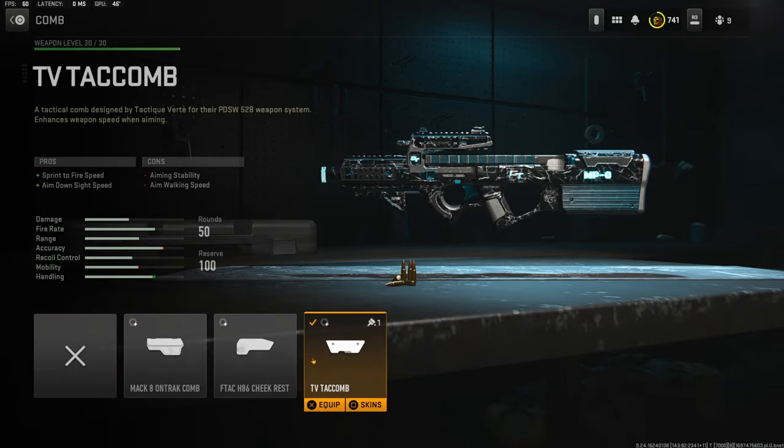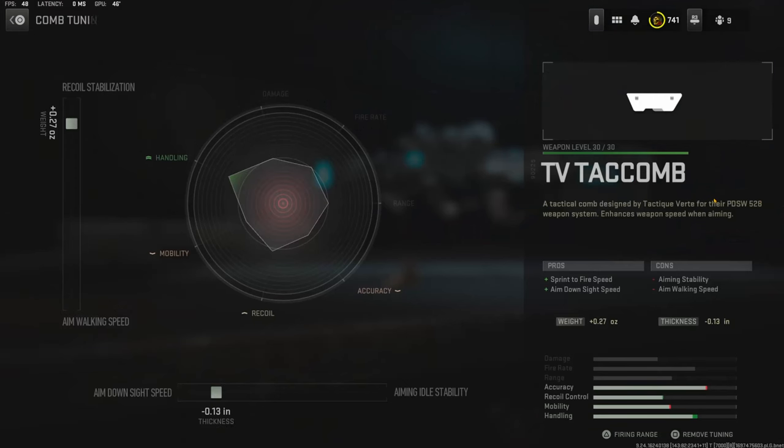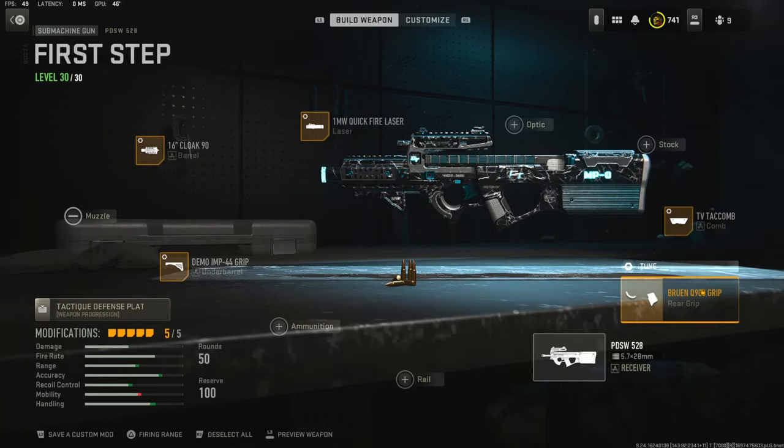Jumping straight over into the attachments — on the comb I'm going to be using the TV Taco MB for sprint to fire speed and aim down sight speed. The tuning I'm going with is 0.27 ounces for recoil stabilization and negative 0.13 inches for the thickness.